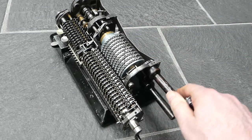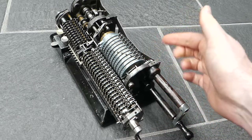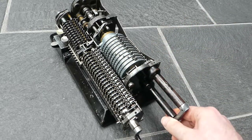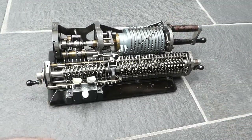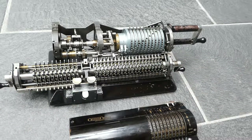This machine doesn't have that, but they used the same parts, so that's why those teeth are here even though this machine doesn't use them. So that was the original Odner Series 24. Thank you for watching.